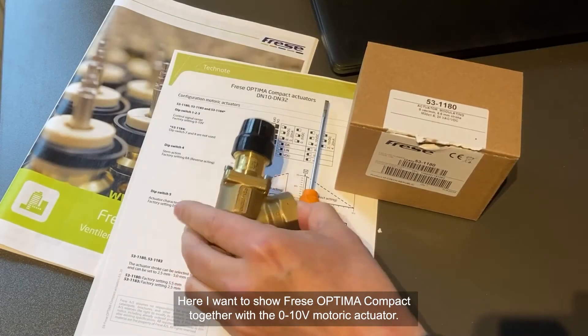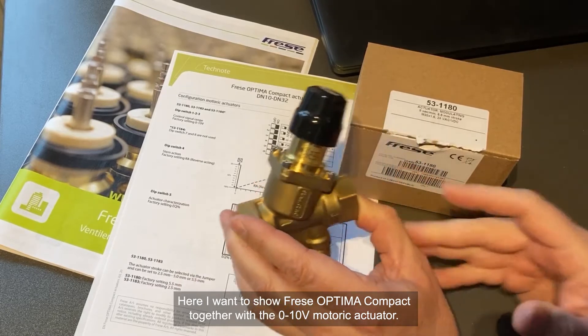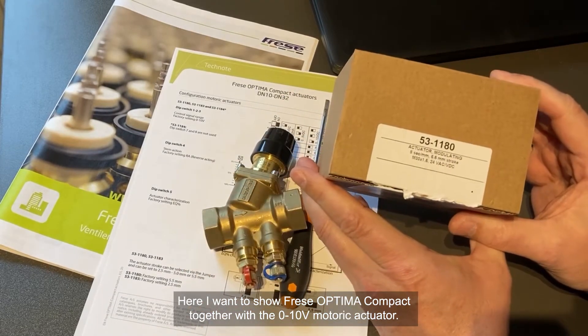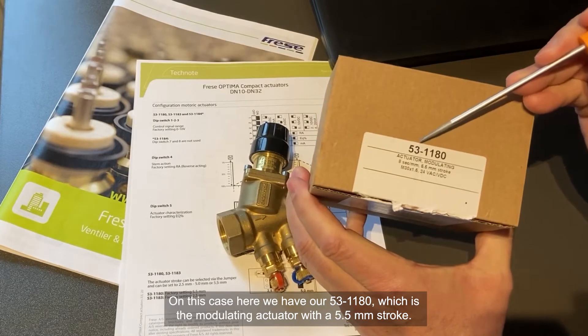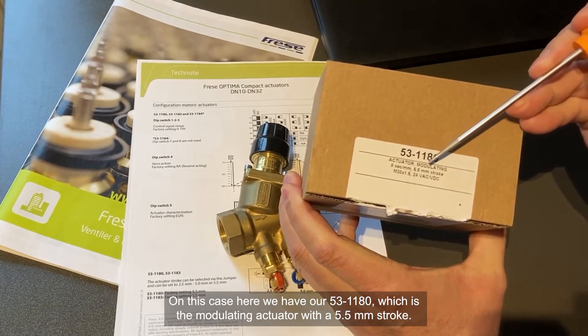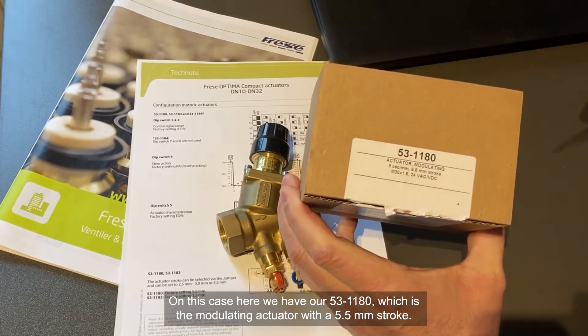Here I want to show the Frese Optima Compact together with the 0 to 10 volt motoric actuator. In this case we have the 53-1180, which is the modulating actuator with a 5.5 mm stroke.